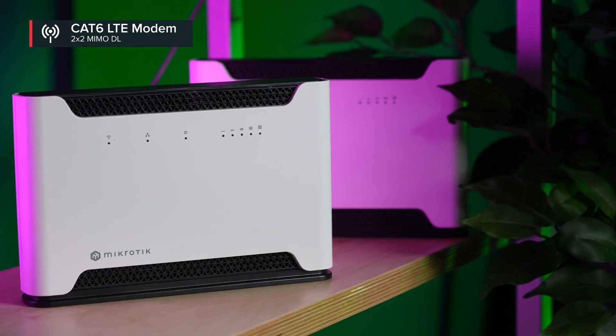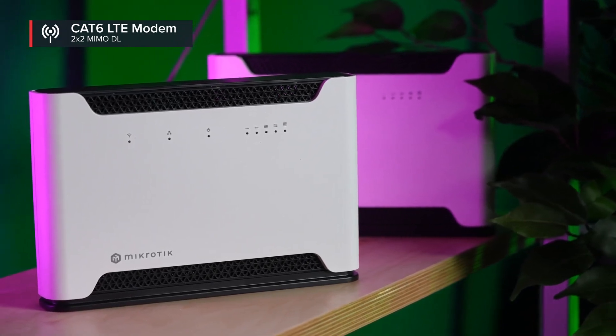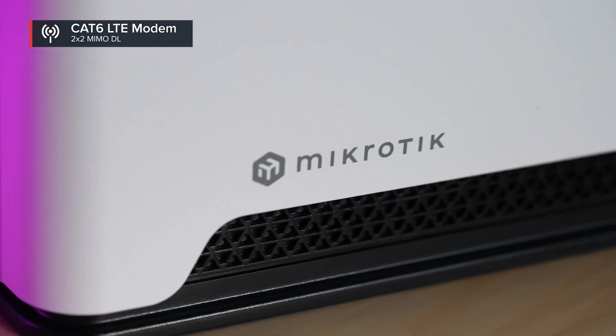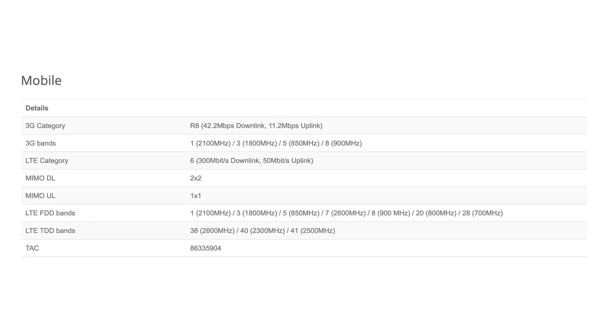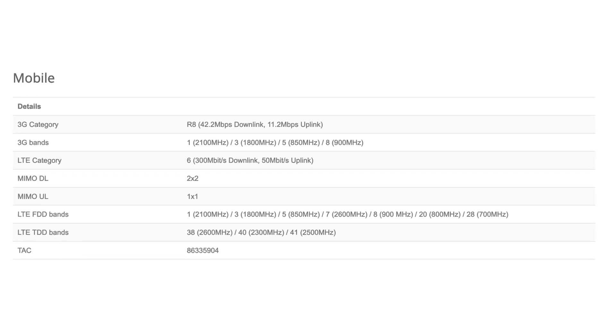This SXT features the same category 6 LTE modem that you might have seen in the recent Chateau LTE 6 AX — one of the latest ones. It supports a variety of popular LTE frequencies, like the B28 band. Basically it is designed for Europe, Middle East, Africa, Asia, Asia Pacific, and Oceania — all sorts of regions.